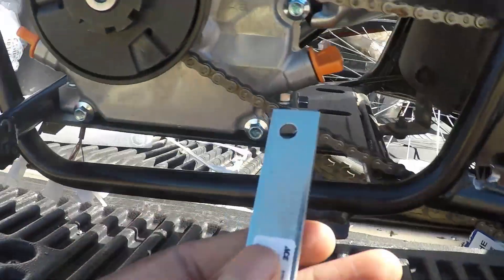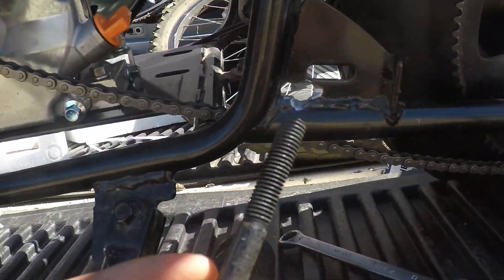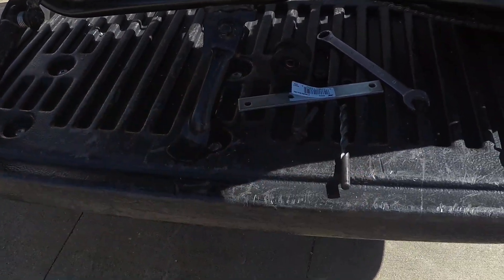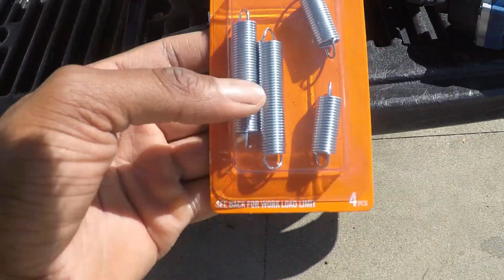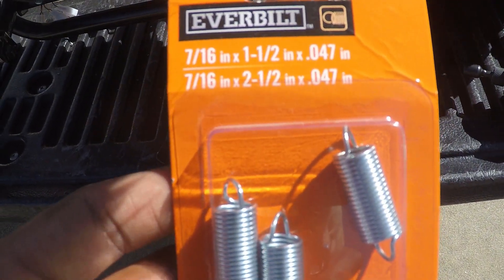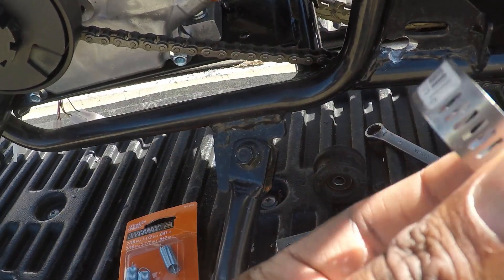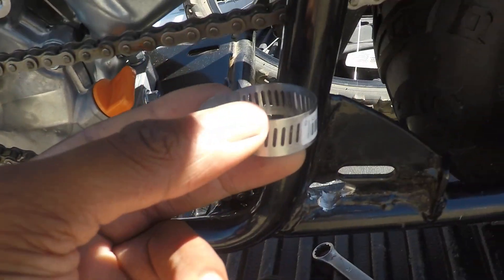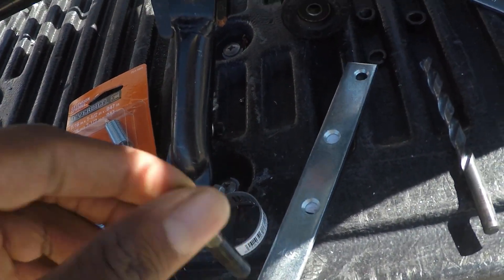I'm going to show you an awesome idea to fix your chain tension problem. First you'll need a six-inch piece of mounting bracket from Ace Hardware - about two to three bucks. Then use your stock bolts for the chain tensioner. You'll also need that same 5/16 drill bit used to drill the mounting holes for the frame. Get a pack of assorted springs from Home Depot - also about three bucks. And because there's nowhere to really mount the spring, get a cheap hose clamp - about one inch in diameter. It'll mount around the frame tight and that's what I'll use to hook the spring to maintain chain tension.